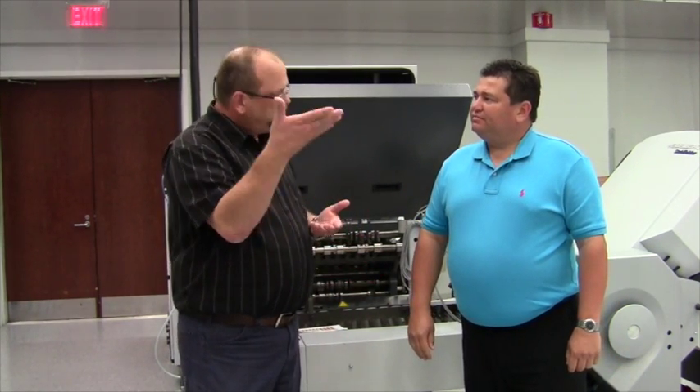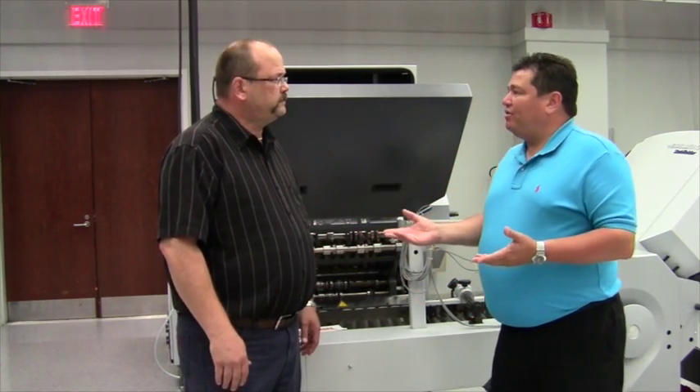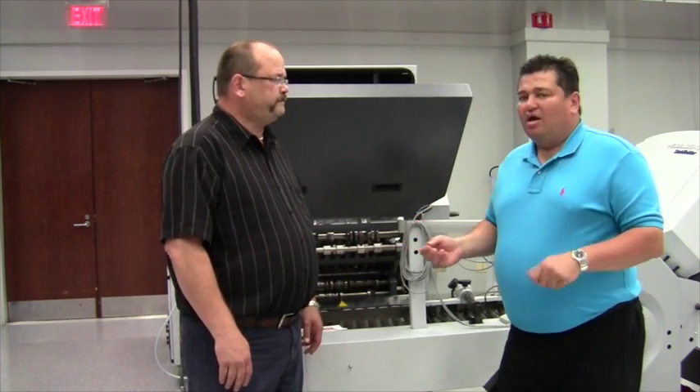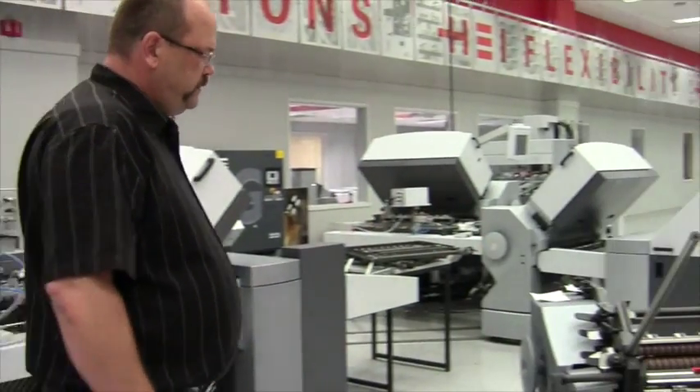The folding rollers push, and the second exit slitter shaft pulls. So we're going to get a better, more consistent, truer cut, and possibly get more speed out of the machine. Correct. What we want to do is take a closer look at our model here to the left to give you an idea of what that actually looks like.